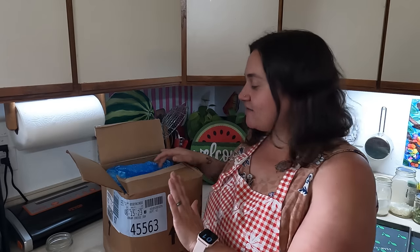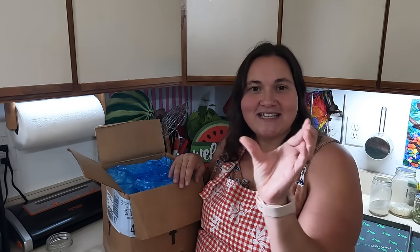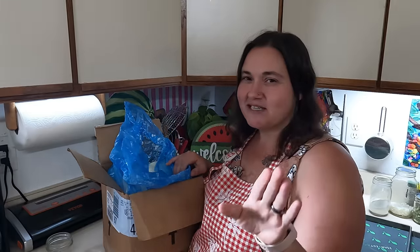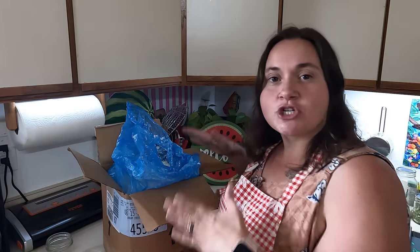I recently was gifted a 30 pound block of cream cheese from my local food bank. I am ecstatic because this is something that my family buys a lot, so to be able to get 30 pounds of it — that's like 60 blocks of cream cheese. We've been using it for bagels already and I got some pumpkin spice English muffins, they are so good.